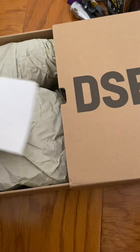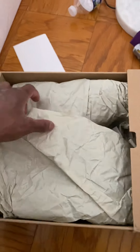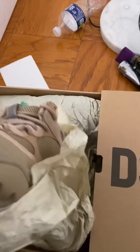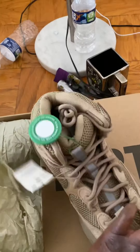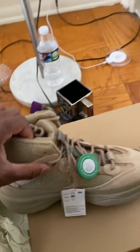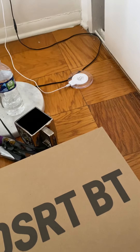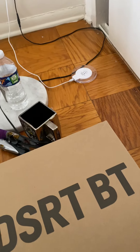By the way, these right now — bang. They look good. Yeah, they fit you. These joints look tough.